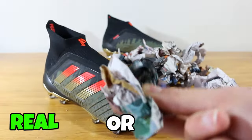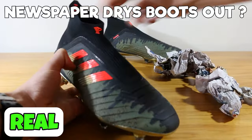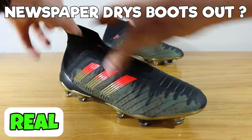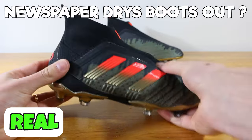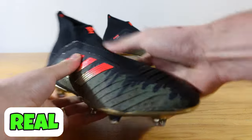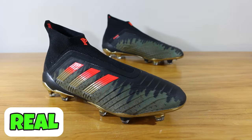Next hack, can you use newspaper to dry your boots out? Yes, this will help draw moisture out of your boots. Just fill them up with the newspaper, leave them overnight — it will draw the moisture out. The newspaper itself might get a bit wet, but the boots will dry out. You may have to do it a couple of times. It's a fantastic way of keeping your boots dry. So that one is real.